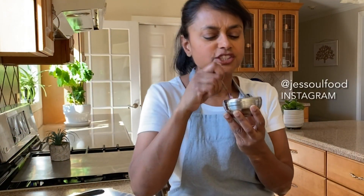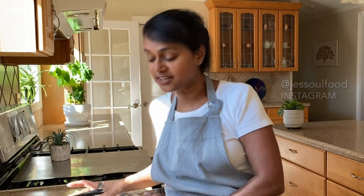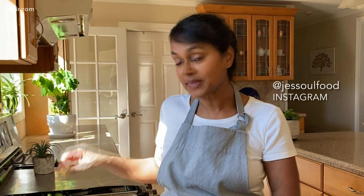This blueberry compote is so fragrant with that ginger, and it's not too sweet like jellies and jams. If you try it, you can find me on Instagram at just soul food. Maybe you're going to use some other kinds of berries — I'd love to see what you're going to do with it. It's so delicious. Thanks so much for watching.